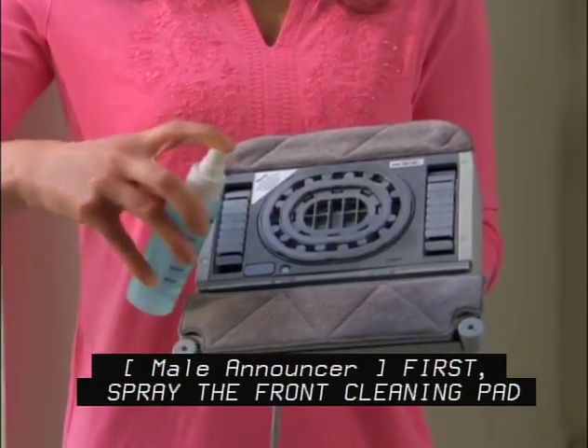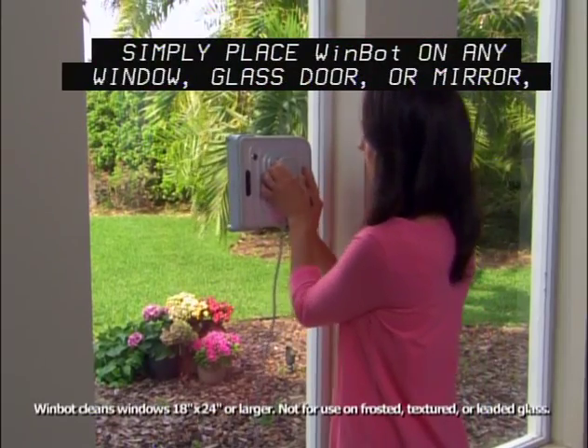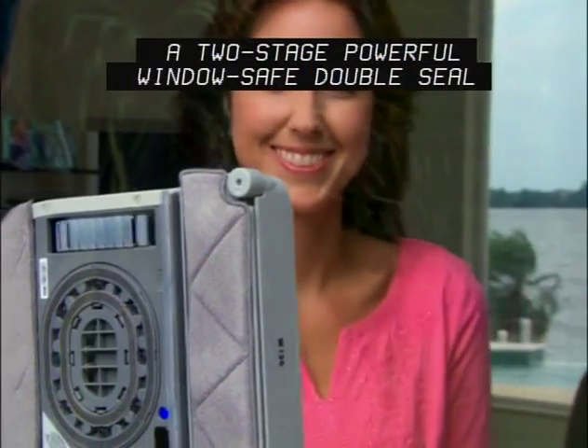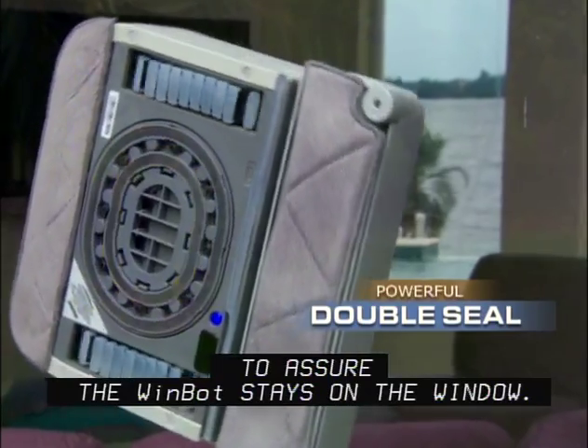First, spray the front cleaning pad with WinBot's powerful cleaning solution. Simply place WinBot on any window, glass door, or mirror, and press start. The internal vacuum pump creates a two-stage, powerful, window-safe double seal to assure the WinBot stays on the window.